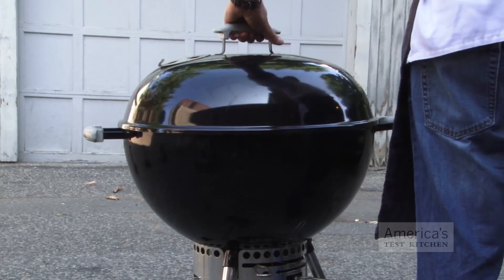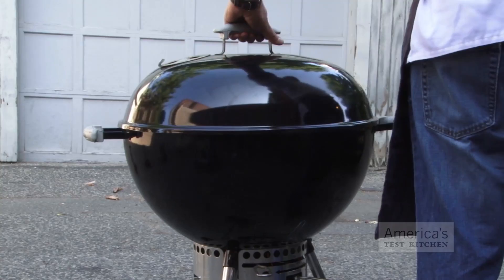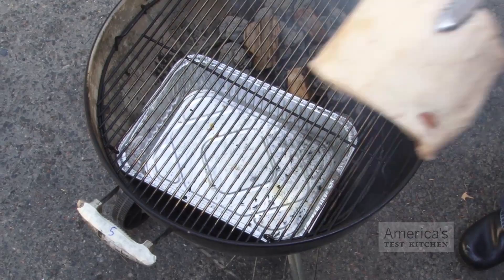Next, place the wood chunks on top of the charcoal. Set the cooking grate in place, cover, and open the lid vent halfway. It takes about five minutes for the wood chunks to begin smoking. Just let the initial burst of smoke cook off before putting the meat on the grill, as the first few seconds of smoke can impart a bitter flavor on the bacon.